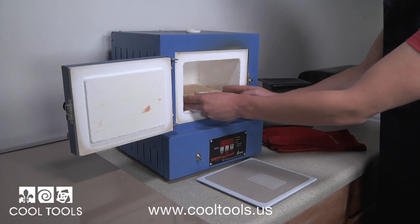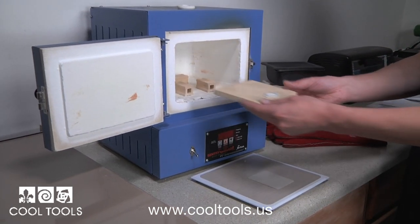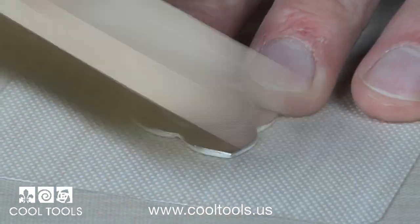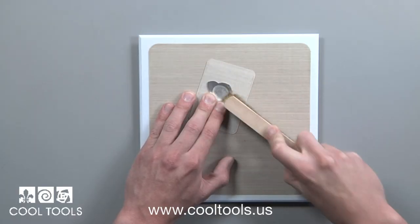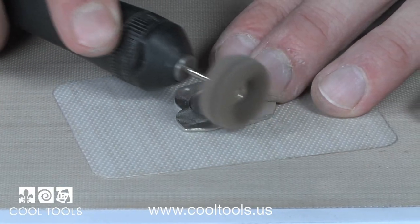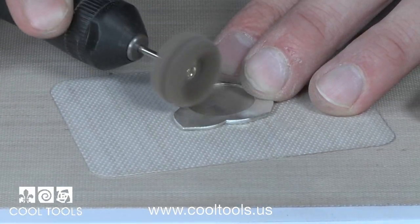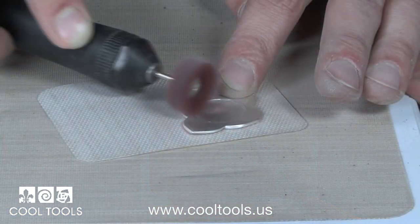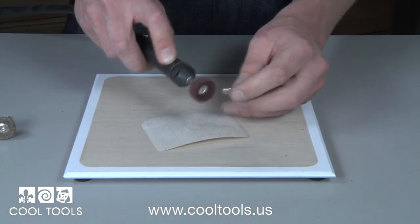Once the piece is cooled, remove from the kiln and you're ready to start finishing. First, start by burnishing with a brass brush. I want to refine my piece to a smooth mirror finish. Using my Fordham, I continue to refine my piece using a coarse, medium, and ultra-fine bristle disc.